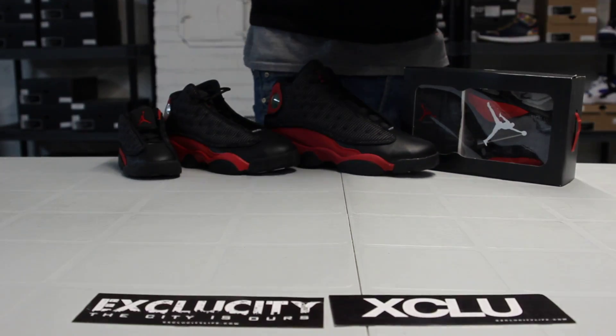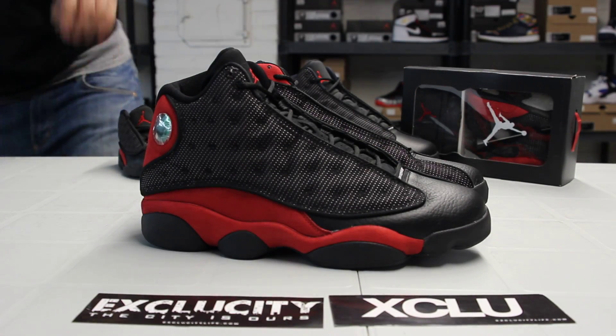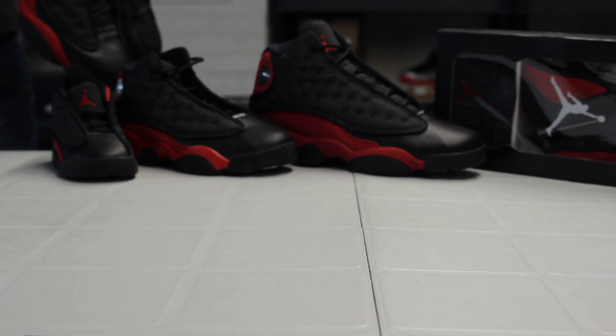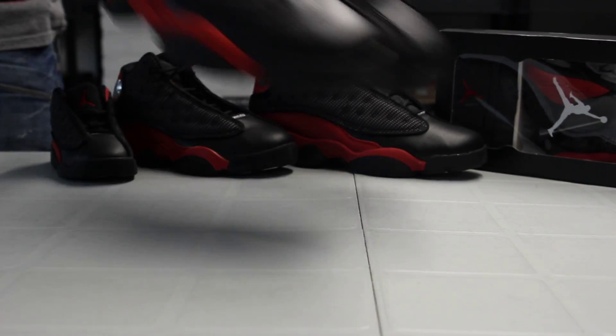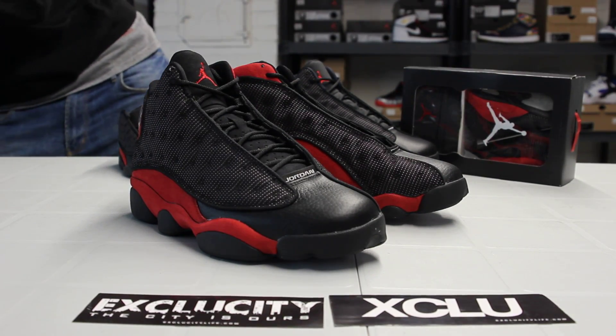All right guys, so these shoes will be available at ExcuCity along with the GS sizes, the toddler sizes, the PS, and the crib at both ExcuCity locations on January 12, 2013.